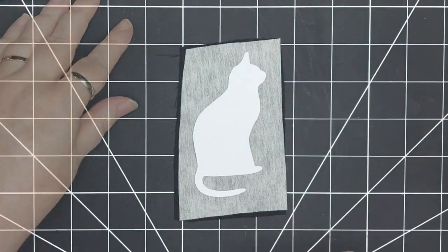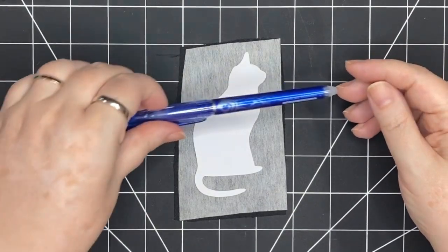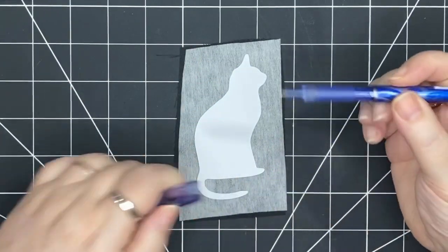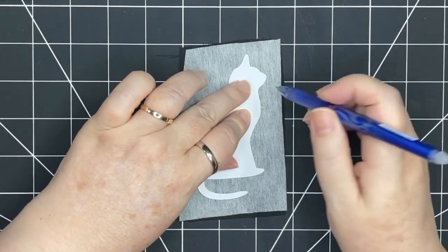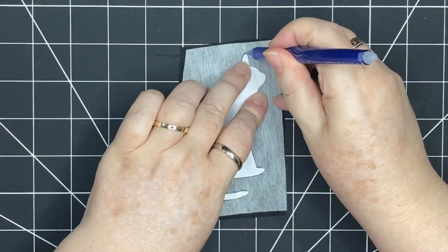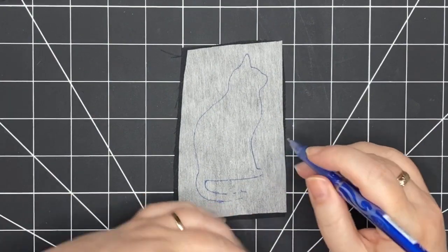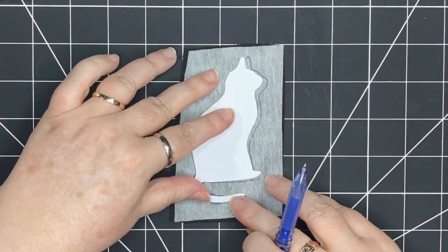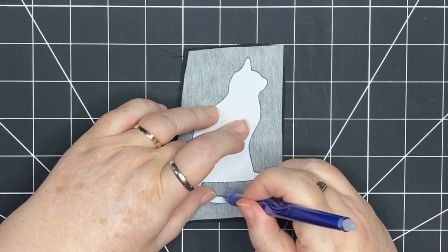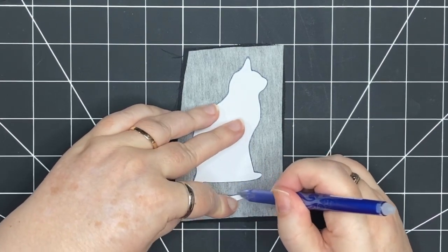You could use a fabric marker for this, you could use a pencil, or you could use a pen — the lines aren't going to be seen, they're just for you to cut out. I'm going to use this friction pen and simply trace the cat. Here's my cat — just take a look if there are any spots that were missed. I had a little trouble tracing that tail; it was a bit awkward, so I can just put it back and retrace those spots.